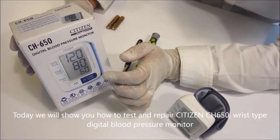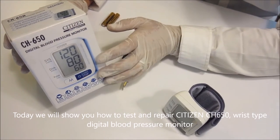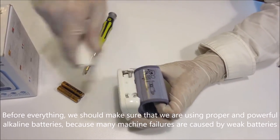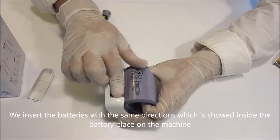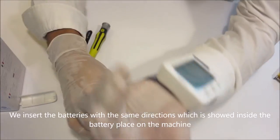Today we will show you how to test and repair the Citizen CH650 wrist type digital blood pressure monitor. Before everything, we should make sure that we are using proper and powerful alkaline batteries, because many machine failures are caused by weak batteries. We insert the batteries with the same directions shown inside the battery compartment on the machine.